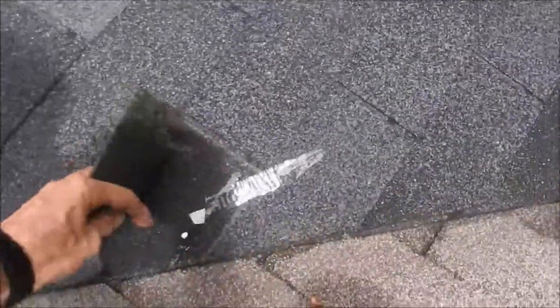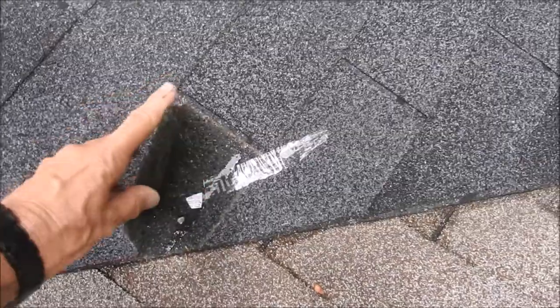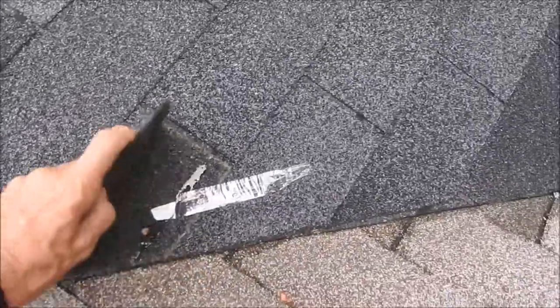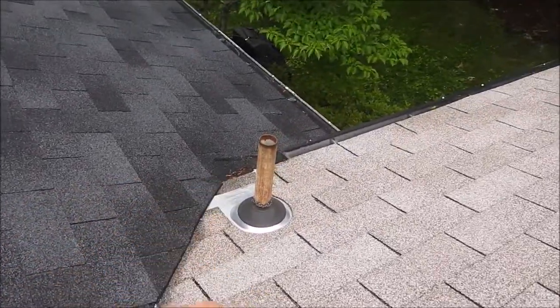Like here, for example — there should be no nails exposed too close to the valley center line; it should be at least nine inches away. What happens is when there's a heavy rain or melting snow, the water will get underneath the valley, then seep right through the side of that nail. The water will travel down the roof and usually settle at the lowest point, which is right here.